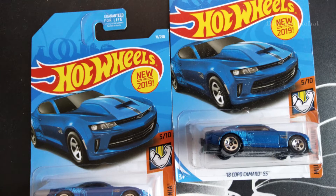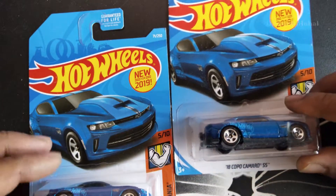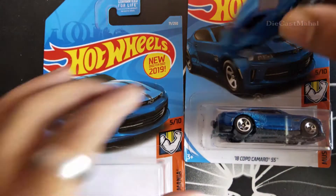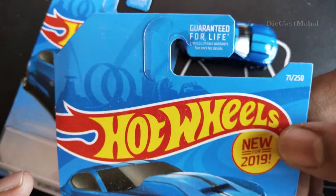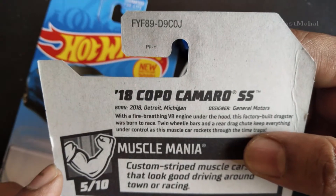Hi guys, in this video I'm just going to unbox this new '18 Cooper Camaro SS. This is new for 2019, 71 by 250, and this is Muscle Mania FY89.